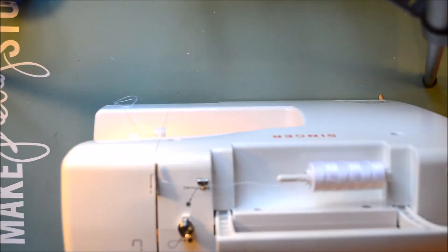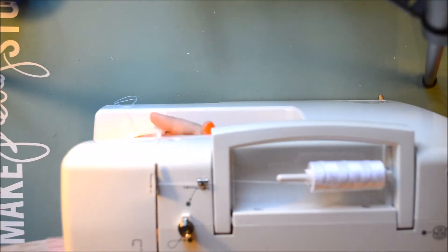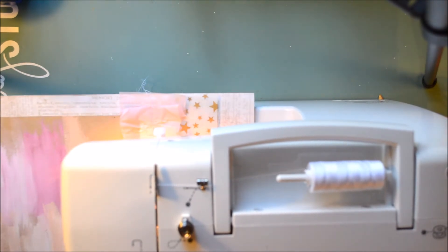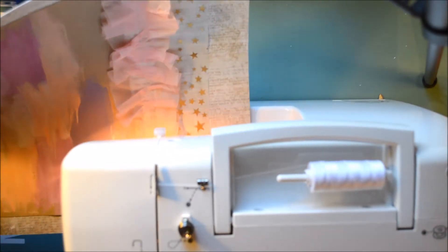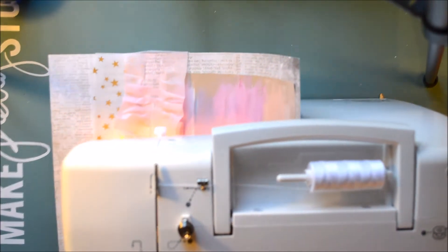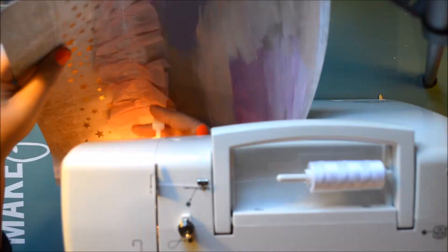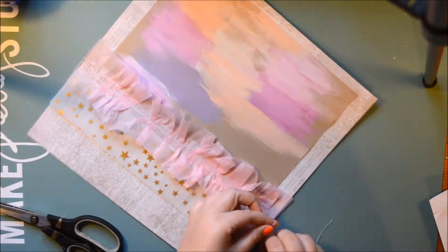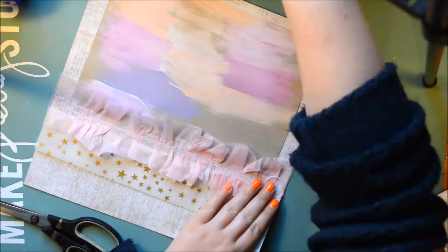I'm going to stitch down the ruffles. I love how that turned out, but of course you have to take out the sewing machine. If you haven't seen my room tour, I have my sewing machine just beside my desk and it's really light so it's super easy to just take out and stitch whatever I want. I use my sewing machine quite a lot — not on fabric but on paper. I really love using that.